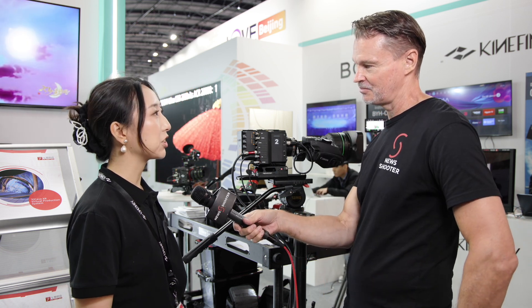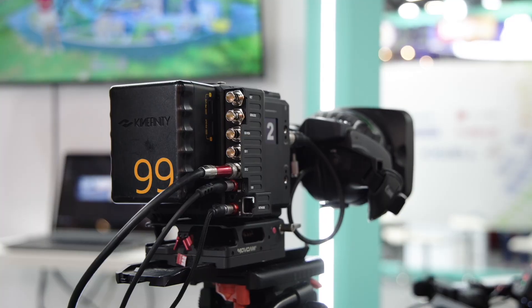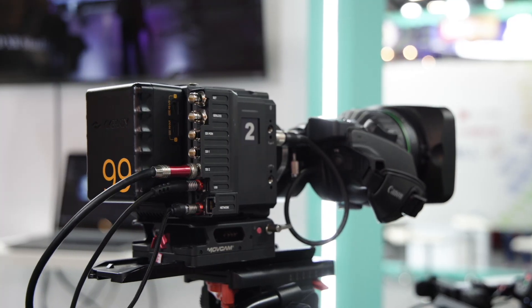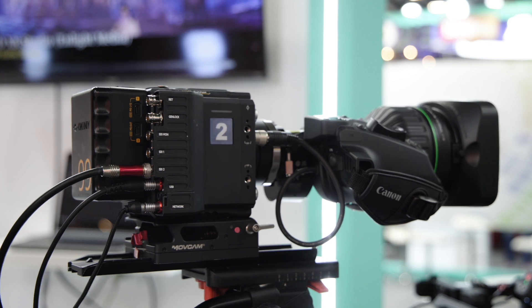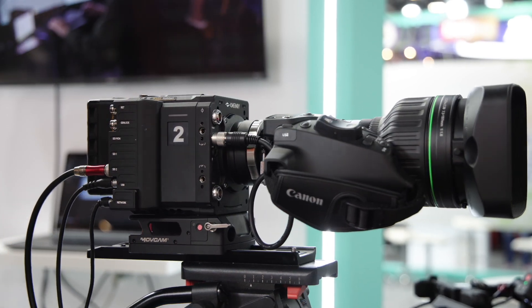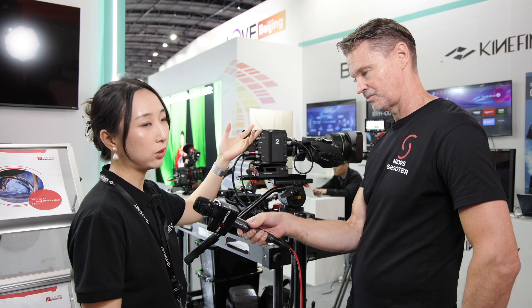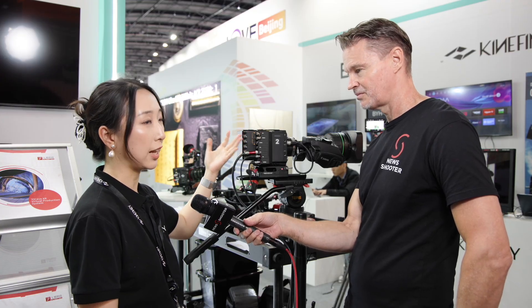Thank you, Matt. Nice to see you again. So this is our latest M502 4K multi-purpose broadcast camera. One key feature is that we are using a new one-inch 5K signal sensor, which can pair with a native B4 mount. It can also be used with a two-thirds broadcast standard lens.